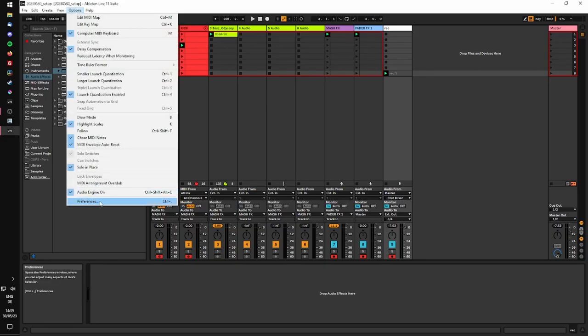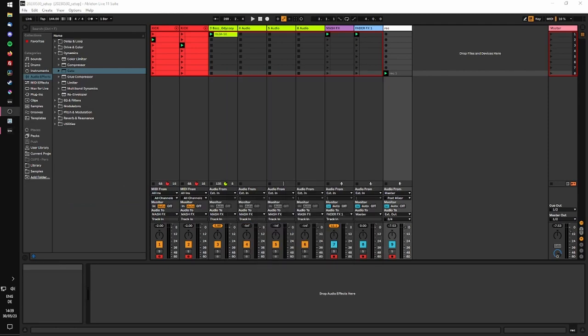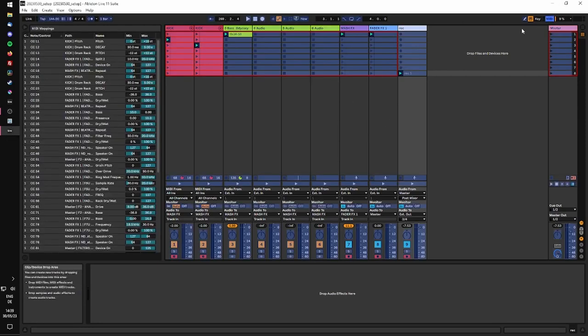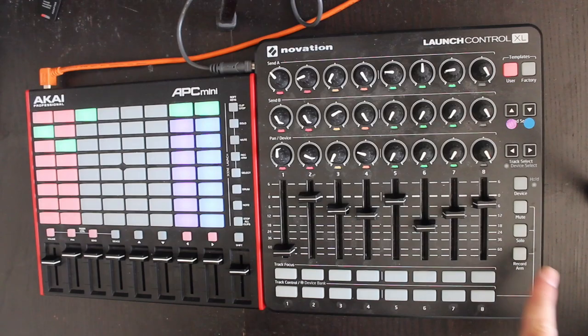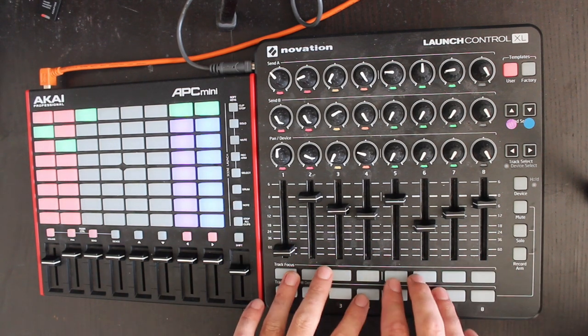First, we disable ARM exclusive mode and ARM all the tracks that we want to be able to automate. Then we map overdub to a button on our controller, as well as all the other parameters we want to control. In this example I have a bunch of effects mapped to these buttons and faders, so I can jam around like this.